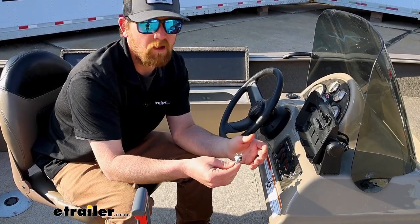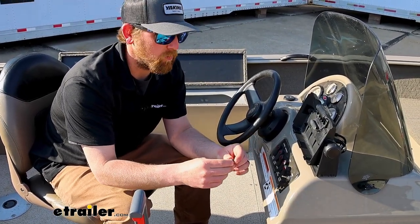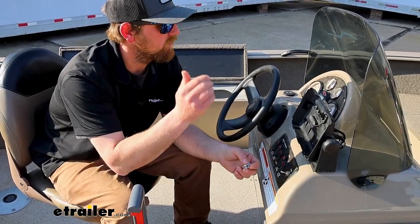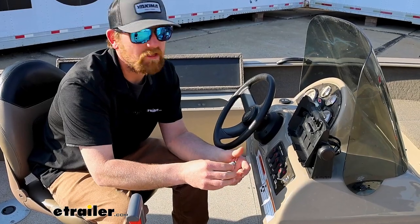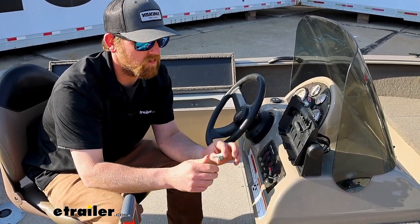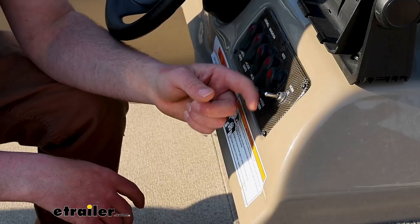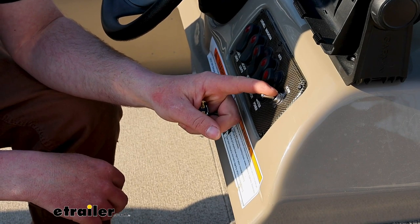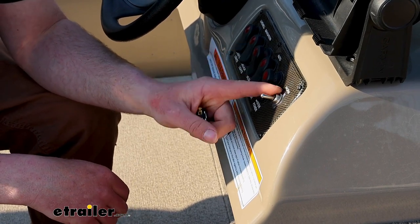It's good for 20 amps at 12 volts, so that'll be perfect for a lot of different things — whether you're doing lights like we are today, or maybe a small pump or stuff along those lines. That's exactly what we're using our switch for today, just to power some spotlights that we put on the front of the boat.